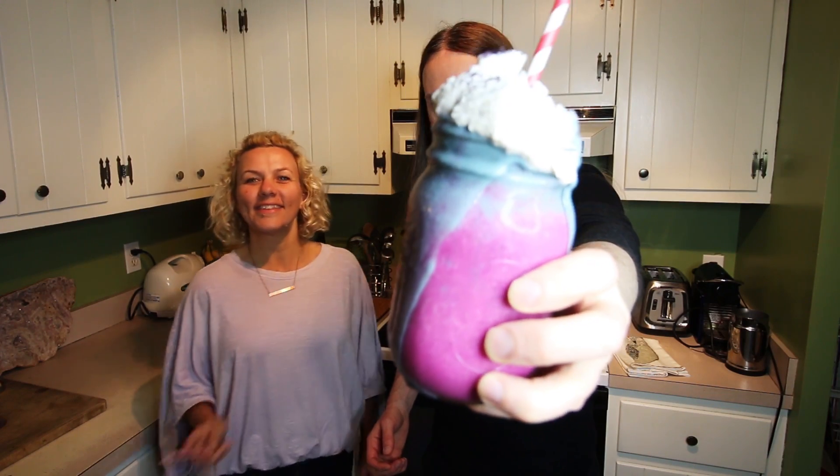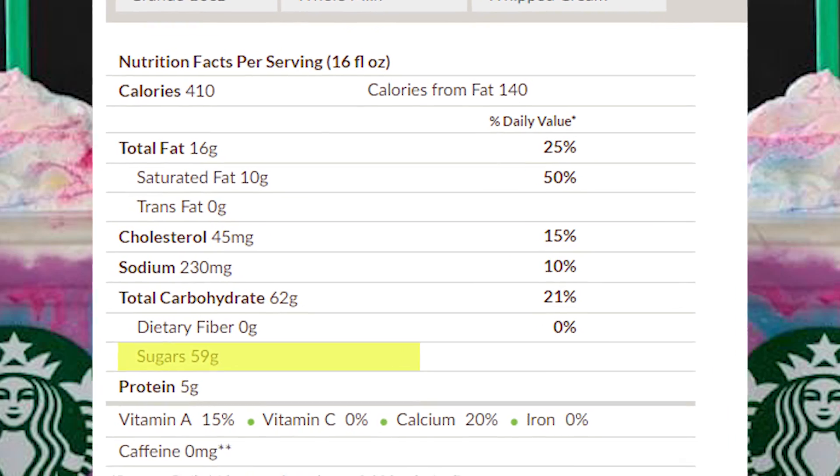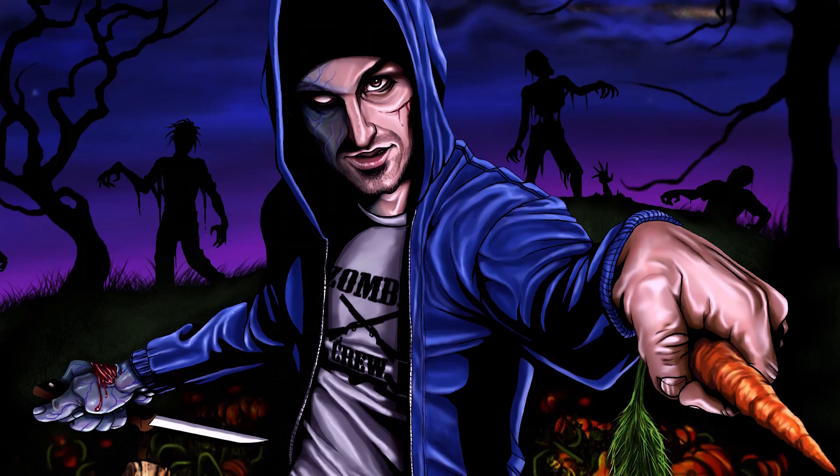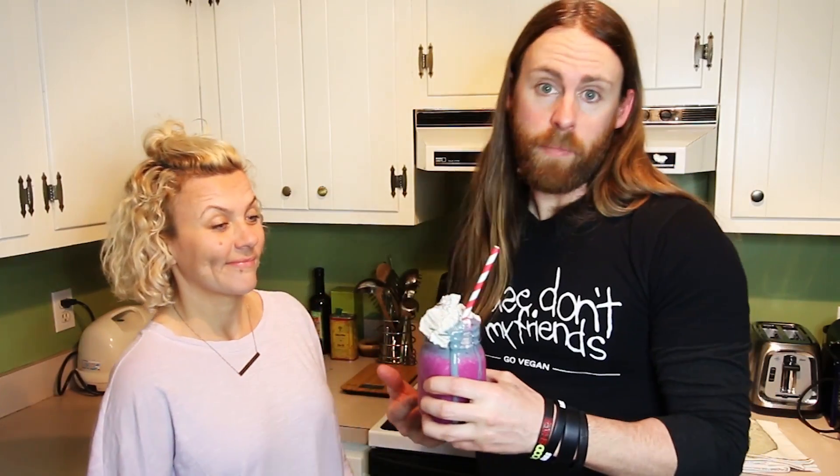This is what it looks like — I wonder if it tastes as good as it looks. The original Starbucks version has an outrageous amount of sugar; it's the equivalent of three Snickers bars, which by the way, if you eat those you will be a zombie. Ours is zombie-free and it's delicious.